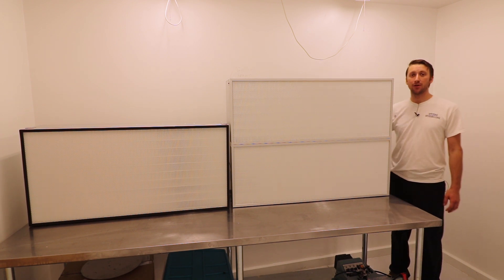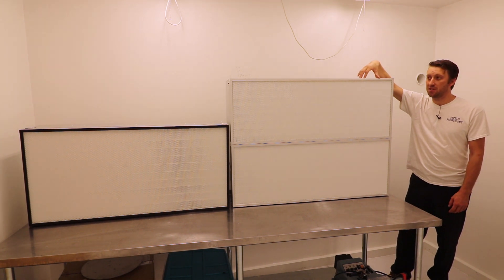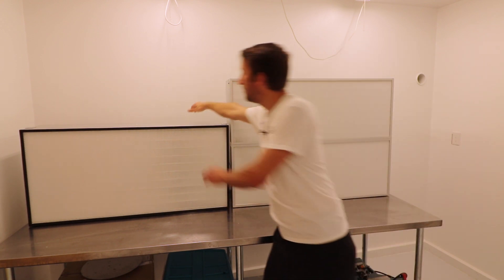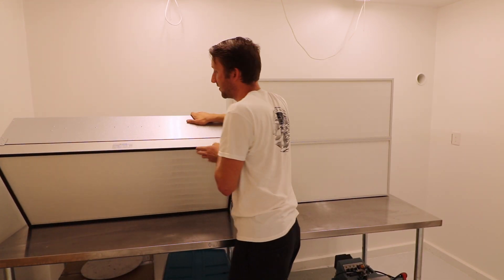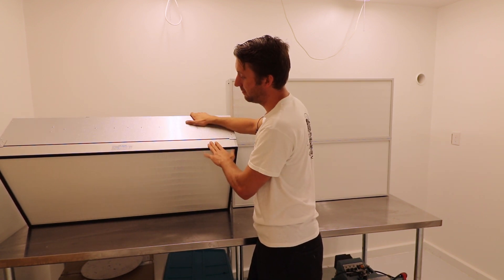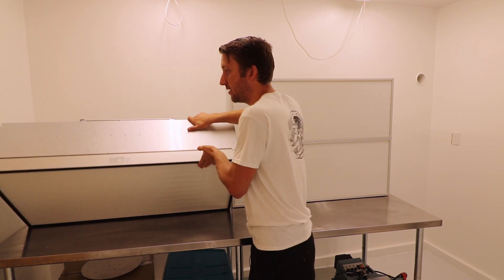These have pre-filters, a three-speed motor, and then they have the primary filter, which is easily changed out. The primary filter is changeable too, which is not always the case. Some fan filter units are molded in place with the main filter. This one you can easily unscrew and change out the filter.